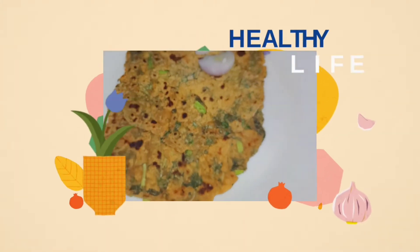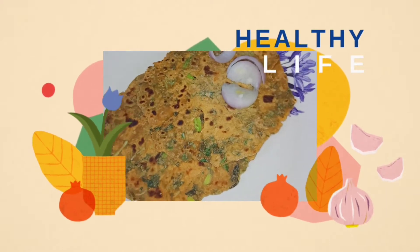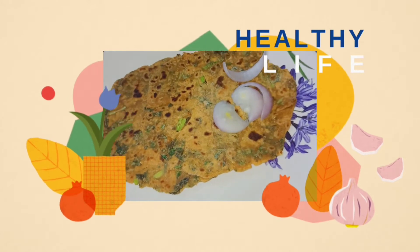Hi, hello, welcome back to our channel. Today I'm going to make a new recipe — I'm going to make a paratha.